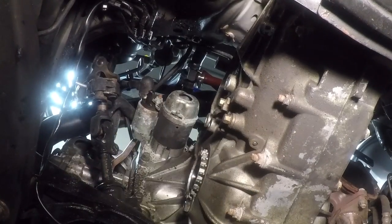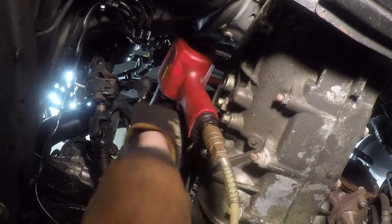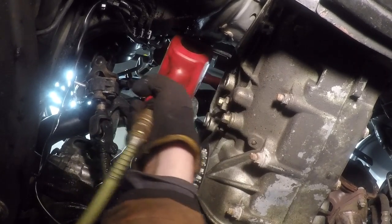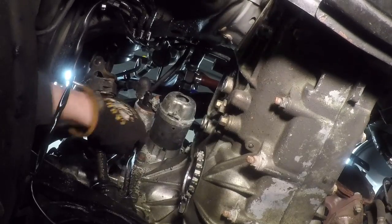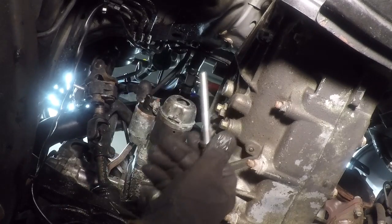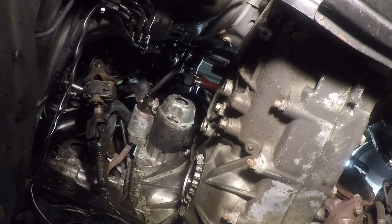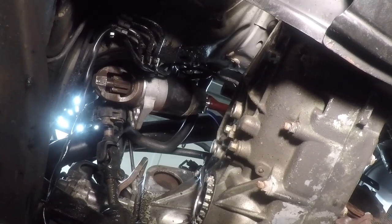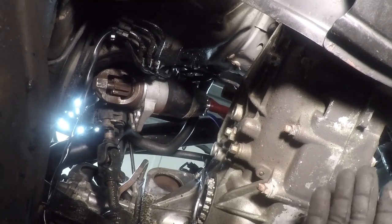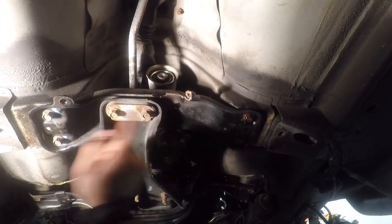Now we've got to remove the starter motor. The damn thing is lodged in there. There's the bottom bolt, now we're just going to get the top bolt. We're almost ready to get the tranny out, and it's only been one day — can you believe it? Now I'm going to remove these four subframe bolts.